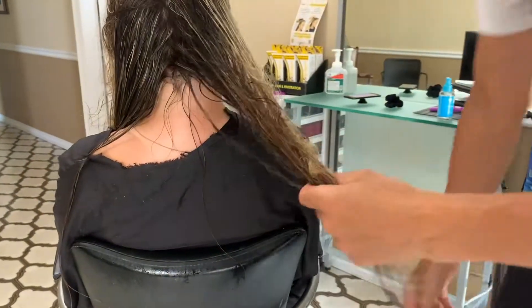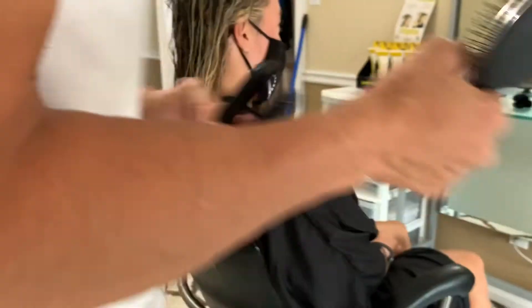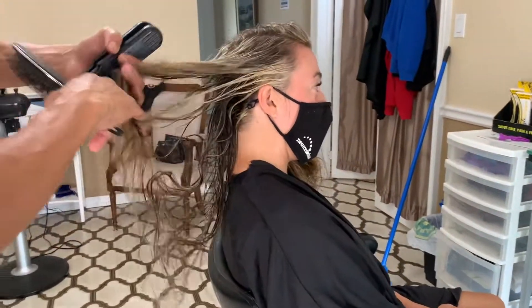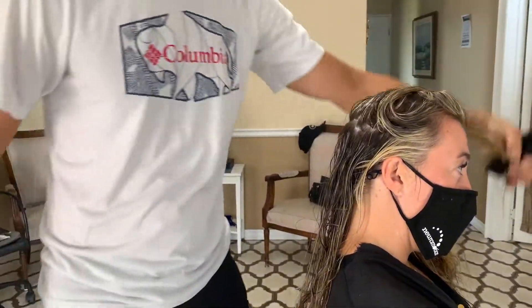I just like to take neat sections. I like starting from the bottom and working my way up the head just to keep all the sections clean and out of the way. So taking some sections and basically getting through the tangles and putting them on the opposite side of the head.